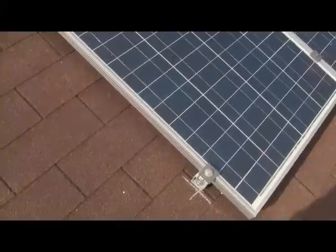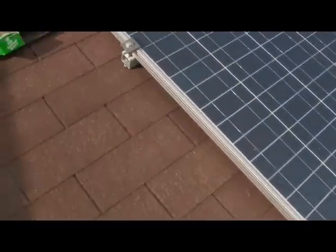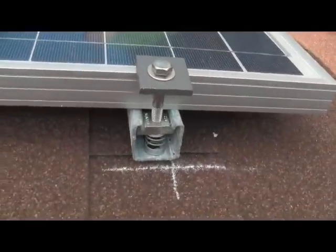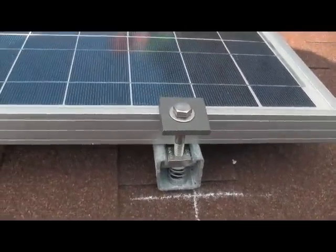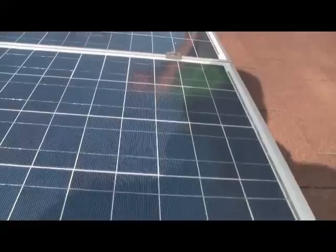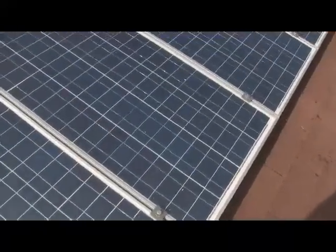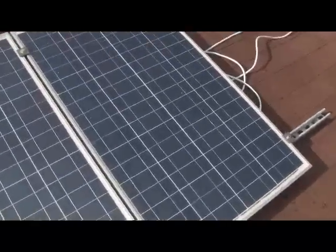What we've done is fastened our panels down onto the unistrut using these clips and they worked out real good. That minimized all the holes we had in the roof. We only have 8 holes total holding the channels on and this is working out really, really good. We've actually installed these 4 panels after we got the channels on in about 10 minutes. So it's probably worth the effort.